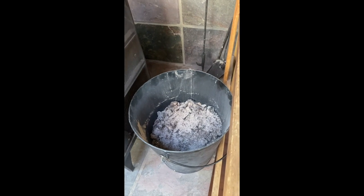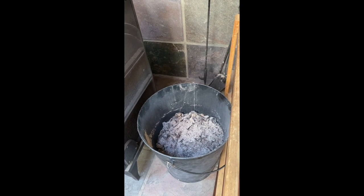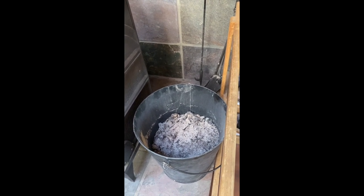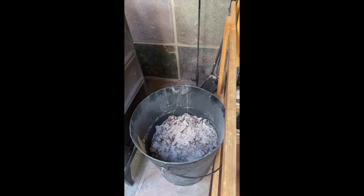When the bucket gets to be about this full, you need to take it into the car very carefully and drive it down to the waste management place. All the directions are in the book and they have a trash bin there specifically for ashes.